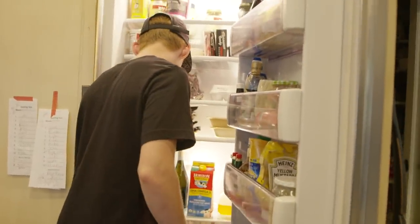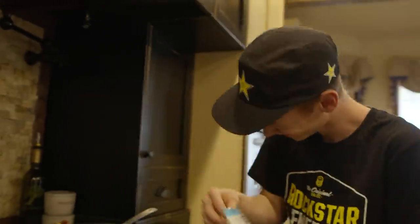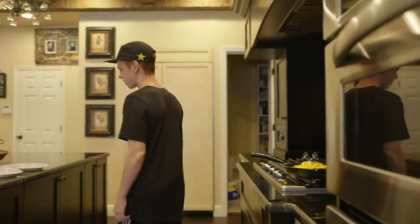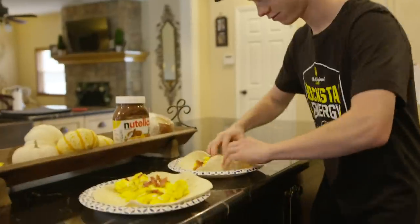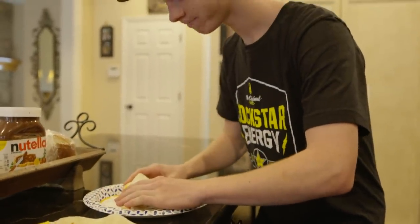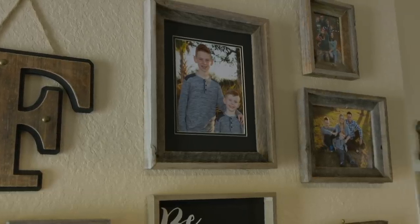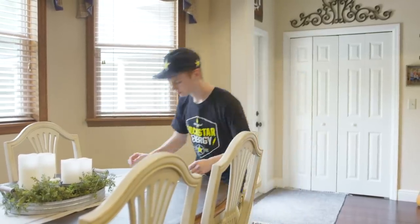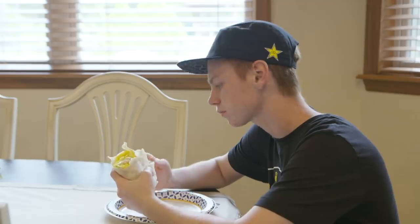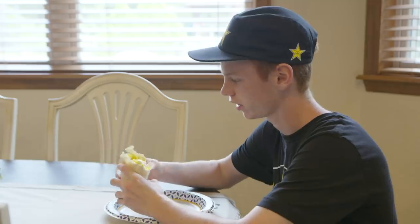I mean, it can't be a bacon, egg, and cheese without cheese, right? Well, I call it a bacon egg. I think there's like seven or eight in there. And I ripped it, but all right. I don't think I put enough cheese, and I think I wrapped it too fast because it's all just coming apart everywhere.